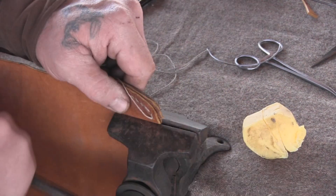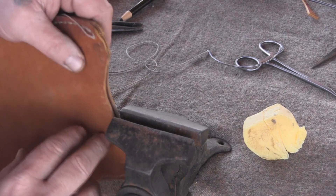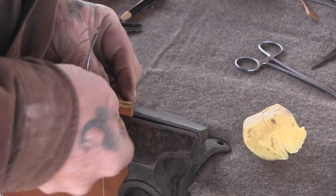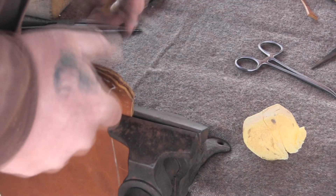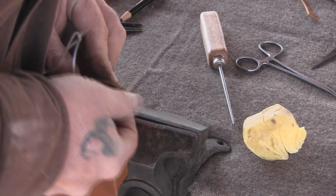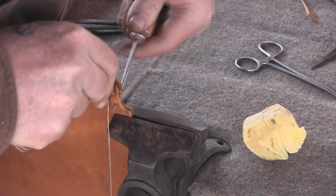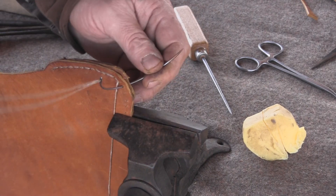We've made it down to the bottom of our welt - remember, we planned it that way because we knew we were going to have to come down here. Now we're back to two layers of leather, and it should be quite a bit easier to get the job done. I say that, and besides it wants to be difficult - I think it's just me having bad aim, that's all.